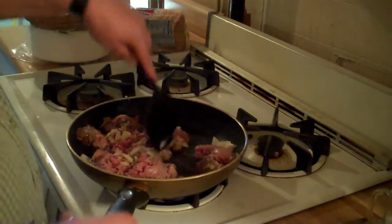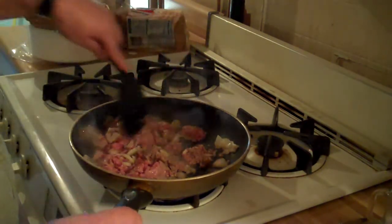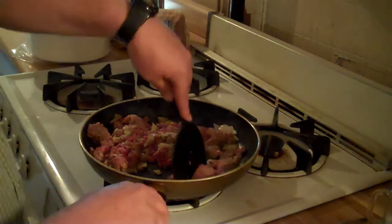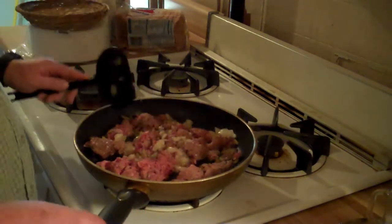I'm browning the meat, and what you also want to do is add a little bit of sugar to it to get a little bit of sweetness in there, because it's a shepherd's pie and it has a little bit of sweetness to it. So I'm going to add a couple tablespoons of sugar.